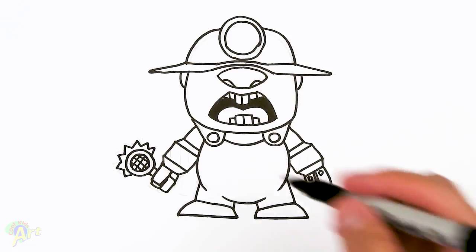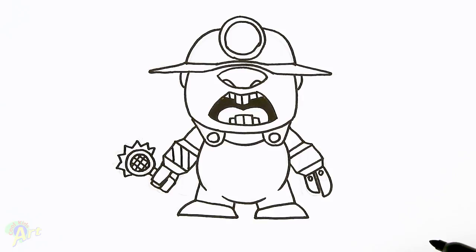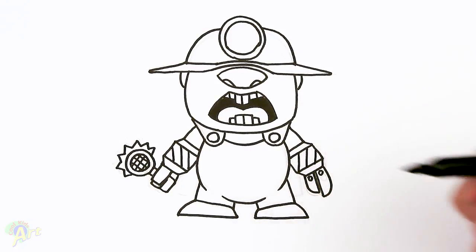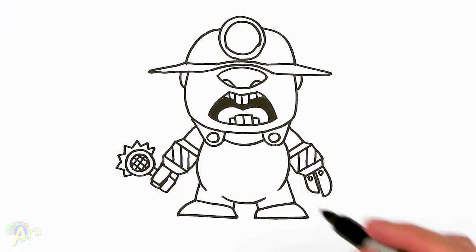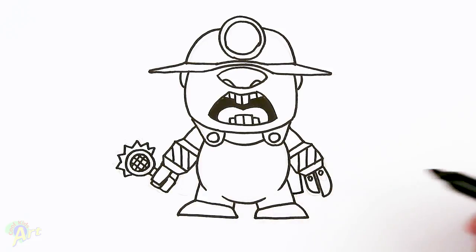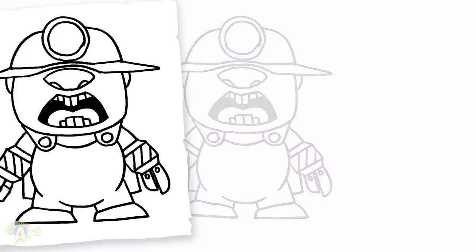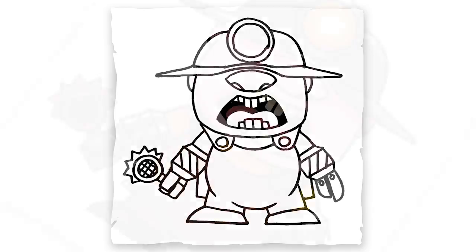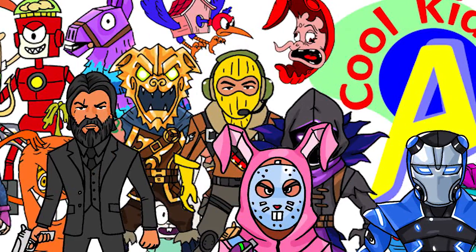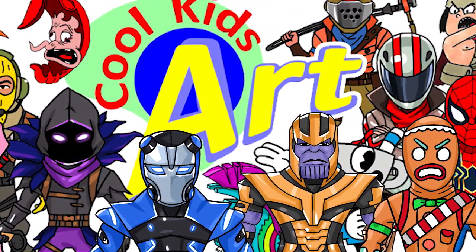Alright, and then for the detail here, just going to draw a couple of these lines — almost straight down. And lastly, it's got a little cape behind here. We can start here and just go into the leg, come down into the leg. And that is it for this Underminer from The Incredibles 2! Hope you guys like the way it turned out. If you do, please give me a thumbs up and I will see you next time.